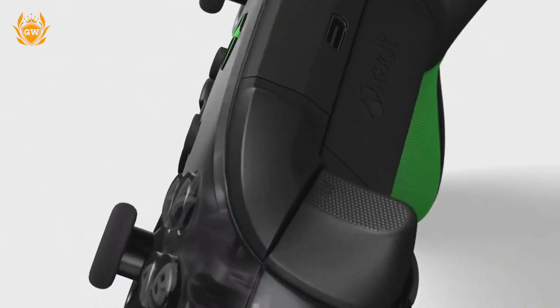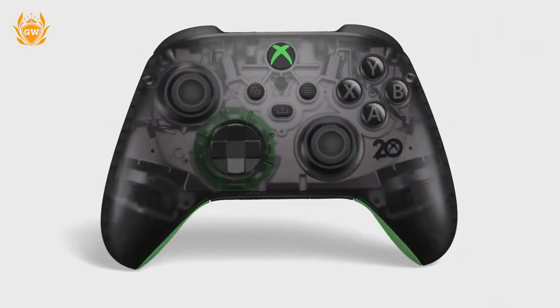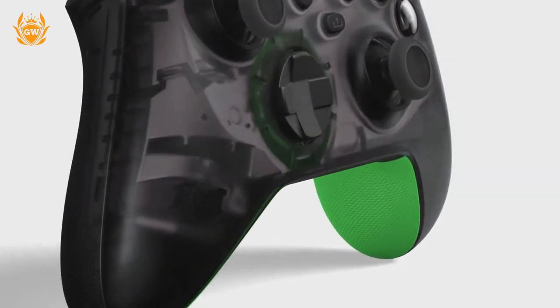The see-through shell is complemented with the instantly recognizable Xbox screen on the back of the controller and on the Xbox button.